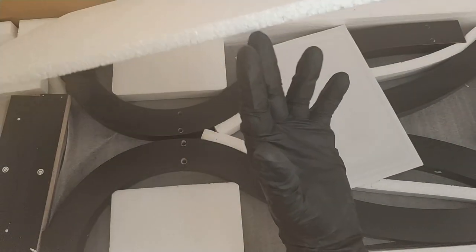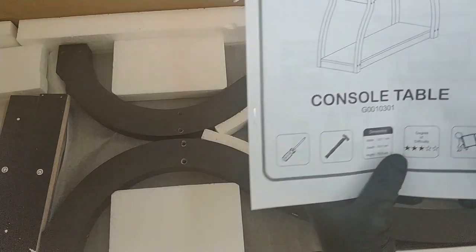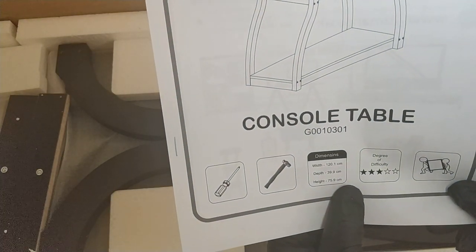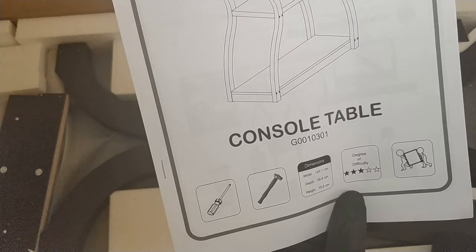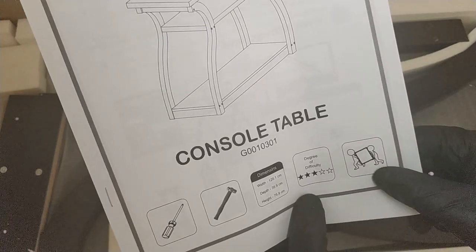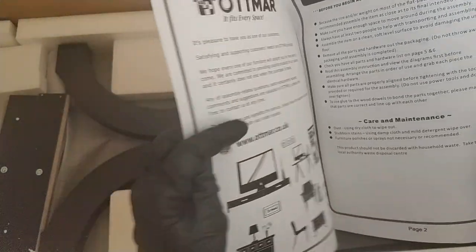We can see we've got some polystyrene protection — the top sheet is about a centimetre thick. The instructions show we'll need a screwdriver and a hammer; I didn't realise I need a hammer. We can see the dimensions: 120.1cm by 39.9cm and 75.8cm high. The difficulty of building this together is 3 out of 5, so it's medium. I'm guessing the difficulty is because of its weight, and it requires two people. There are also some other furniture options shown, assembly instructions, and care and maintenance instructions.